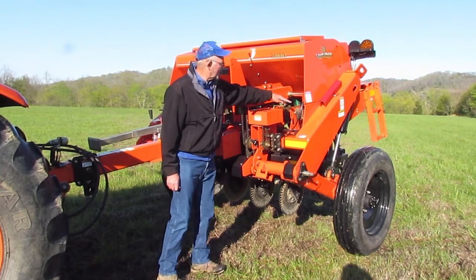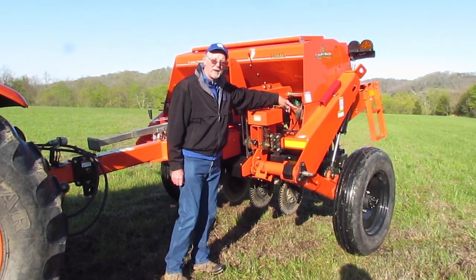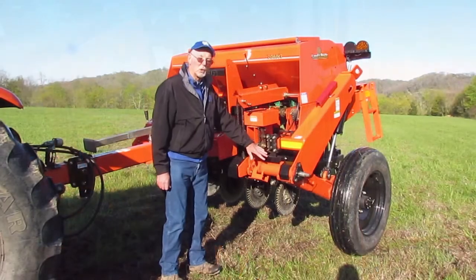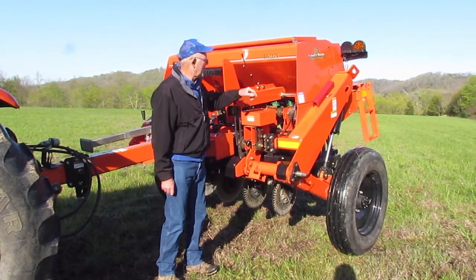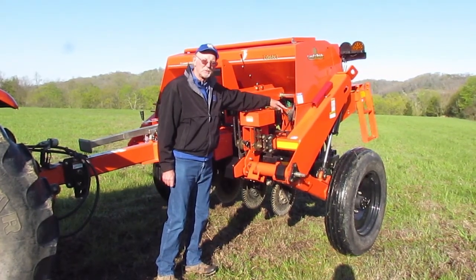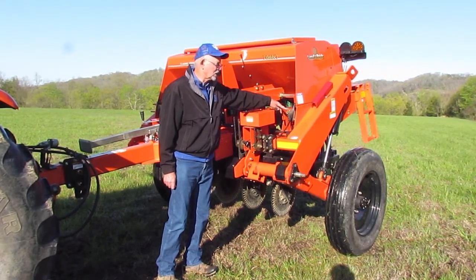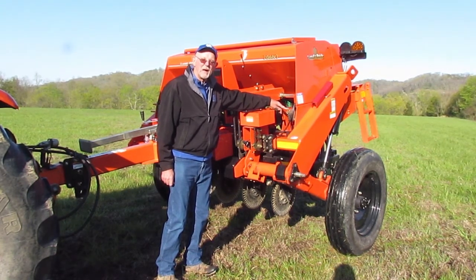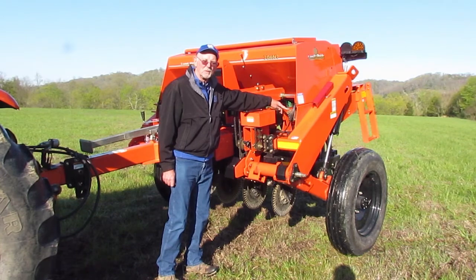This side, as well as the left and right hand sides, has a grease bank. You can see the individual grease fittings here which grease the coulters. Southern States will do some greasing, but by the book you're required to grease this after about every eight hours of in-field work.